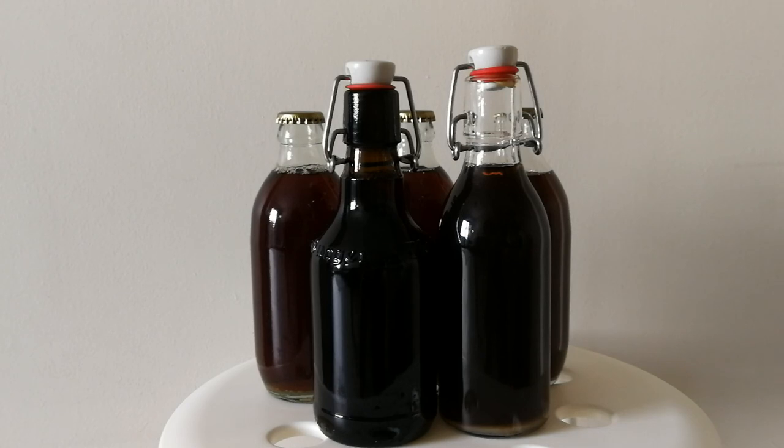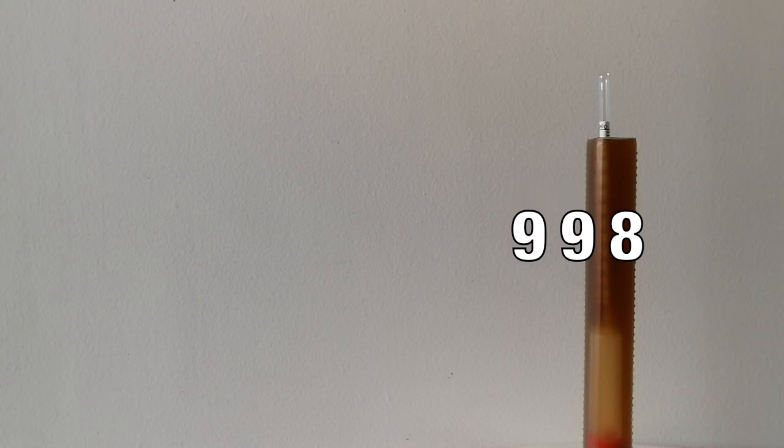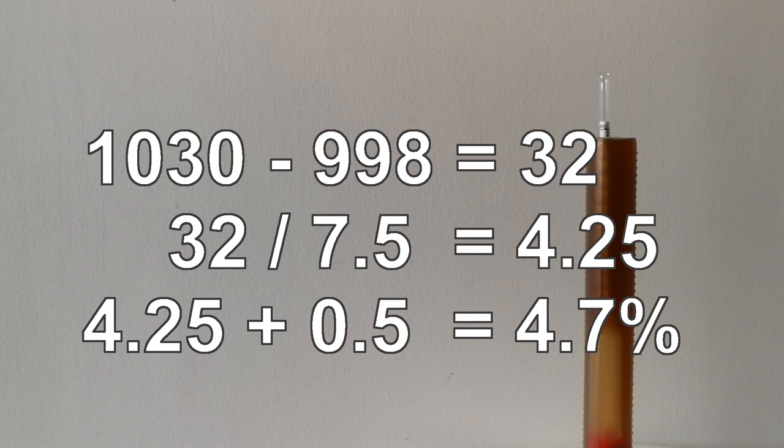Using two liters of Coca-Cola we get more or less two liters of cola ginger beer. Now we should wait two weeks for the fermentation in the bottles, and I'll tell you right now the alcohol content. The final gravity is 998, the initial gravity was 1030 — if we take the difference we get 32, divide by 7.5 and we get 4.25, plus 0.5 for the fermentation in the bottle. So the alcohol content of our cola ginger beer is 4.7%.